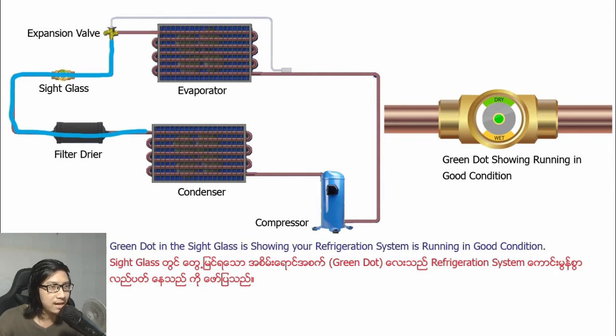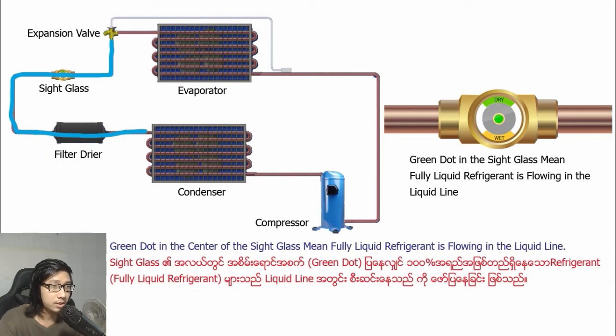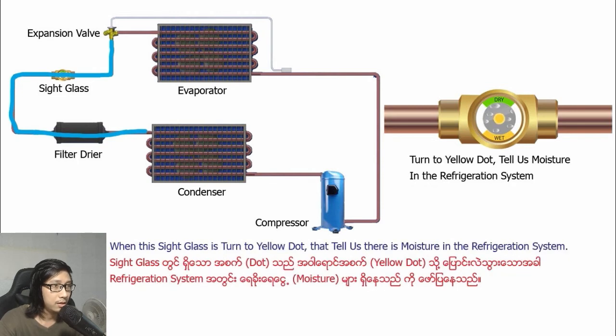The sight glass will be showing a green indicator, meaning your refrigeration system is running in good condition. However, after waiting for pressure equalization, if bubbles do not disappear in the sight glass, that is showing you need to check the filter dryer. A green indicator in the center of the sight glass means fully liquid refrigerant is flowing in the liquid line.